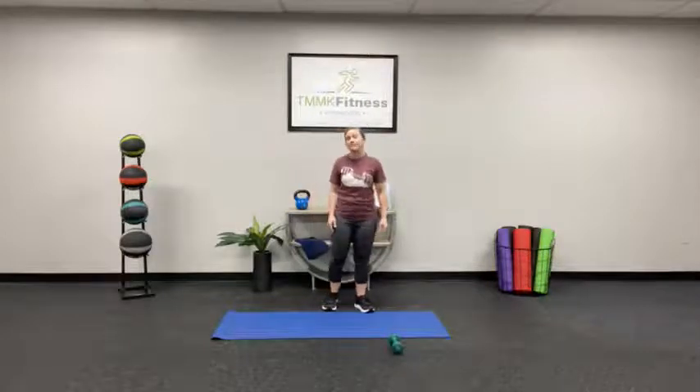Hi everyone, welcome to TMNK Fitness Anywhere. Today we're going to do a 10-minute core class. I'm Coach Sarah. All you need is one dumbbell, if you have one at home, and a mat.